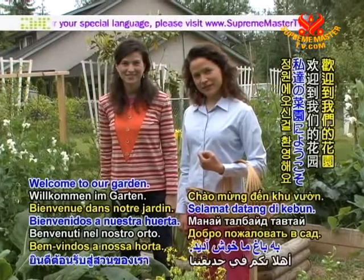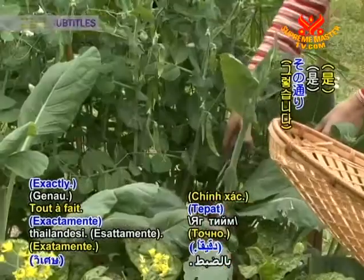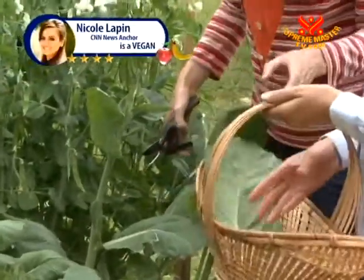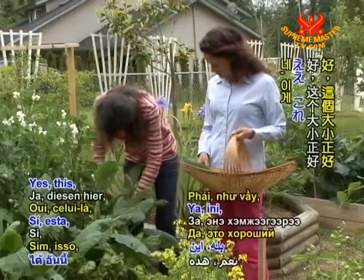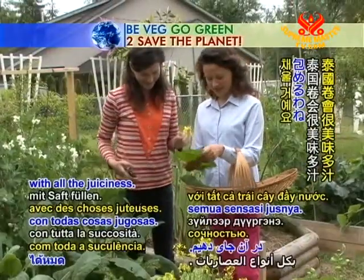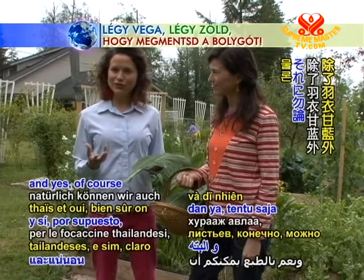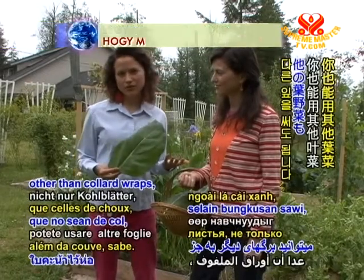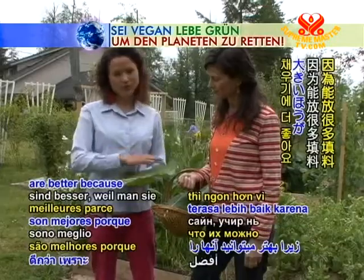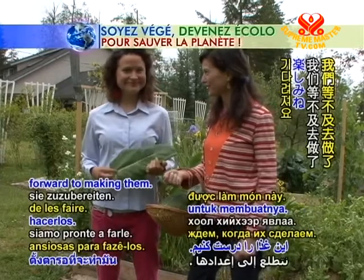Welcome to our garden! We need colors, and here we have them. Yeah, they're suitable for our Thai wraps. Exactly, I will cut some. This is a good size because we need big ones so we can fill them up with all the juiciness. We picked up all the colored leaves we need for the Thai wraps. You can use other leaves and colored wraps — even romaine lettuce — but these ones are really good. The big ones are better because you can fill them up. We're ready and looking forward to making them.